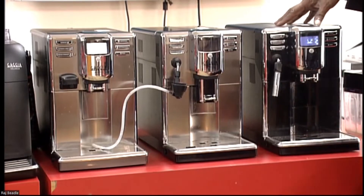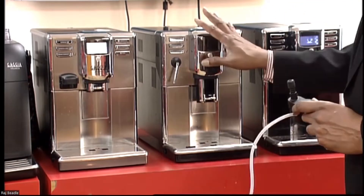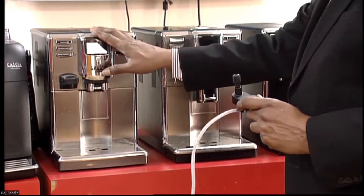So this is the Anima Black, the Anima Deluxe, and the Anima Prestige.